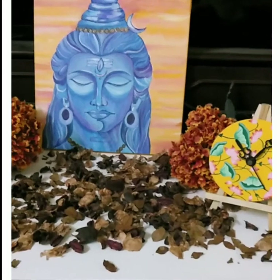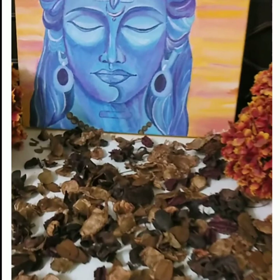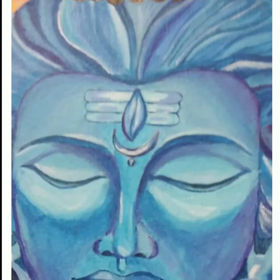Hi everyone, this is Sumedha and today I'm going to teach you a step-by-step tutorial on how to create this beautiful painting of Lord Shiva. I had so much fun creating this and I'm sure you will too. So let's get started.